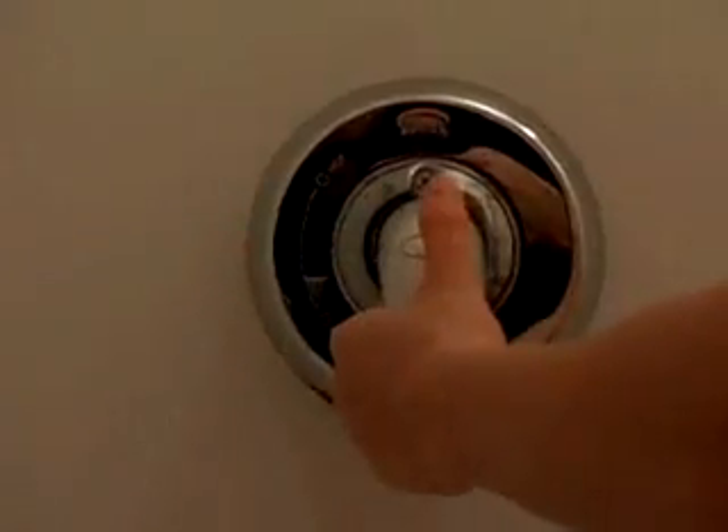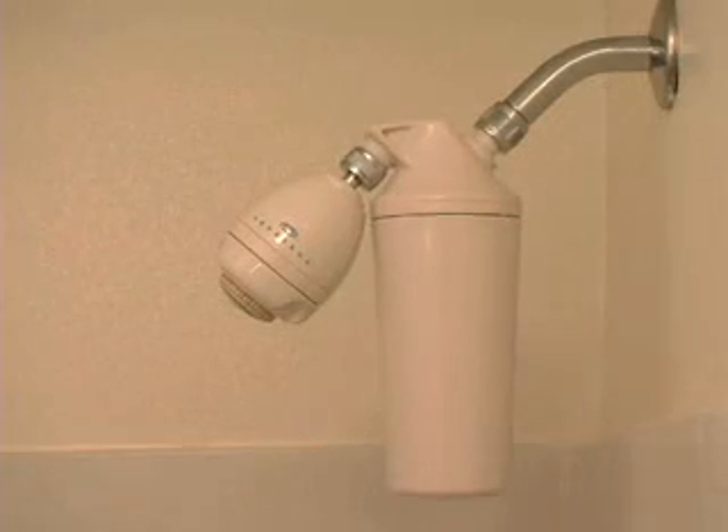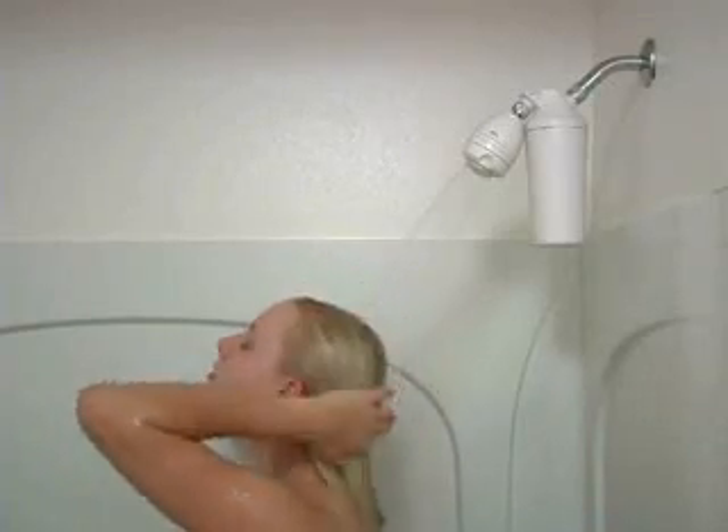When the water is clear, turn off the water supply and attach the shower head to the filter body. Once the installation is complete, enjoy the benefits of showering in healthy chlorine-free water.